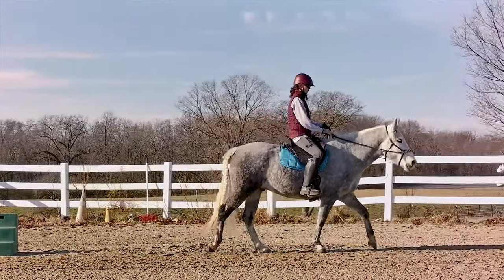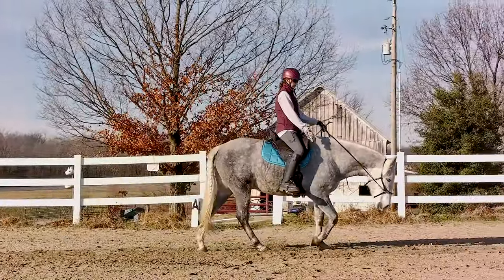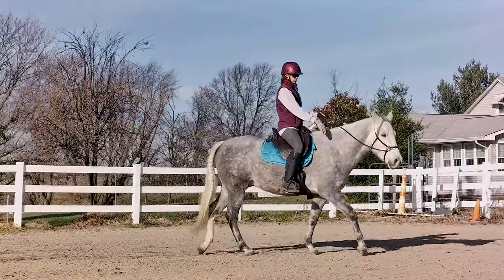So start off at the walk and watch the inside shoulder — that's the one that's closest to the middle of your circle or rectangle. Watch it go forward and back. When you're trotting, it will look about the same, just quicker.